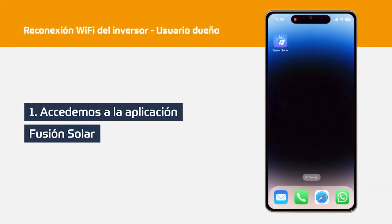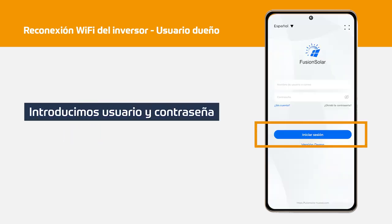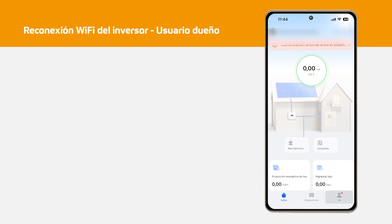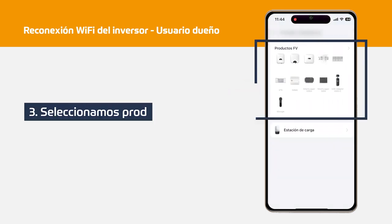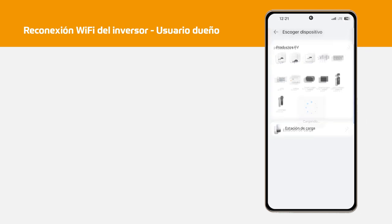The steps to follow using the FusionSolar mobile application will be: Step 1, we access the FusionSolar app. Step 2, at the bottom we click on the 'Me' option. Step 3, WLAN configuration. Step 4, we will choose the device that we want to modify its Wi-Fi network, which in this case will be FW products as it is an inverter.